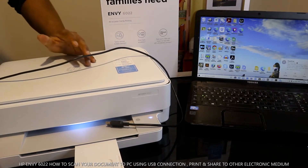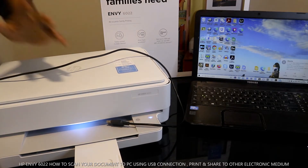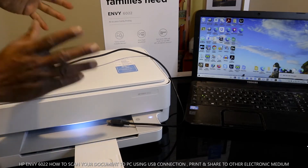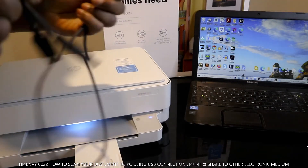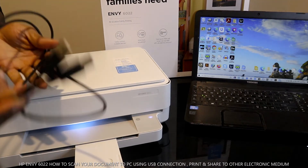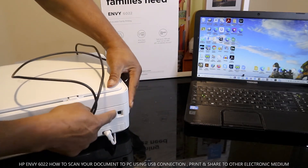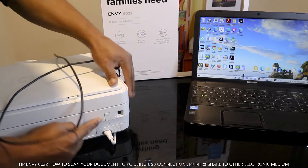I want to show you what we've got here — the HP MV 6022. I want to show you how to scan your documents with this printer using a USB cable. This printer doesn't come with a USB cable. The reason for this is if you have no network, you can use a USB cable to connect to your PC and be able to print. The USB cable port is at the back of the printer, and this is the power cable and the on/off button.